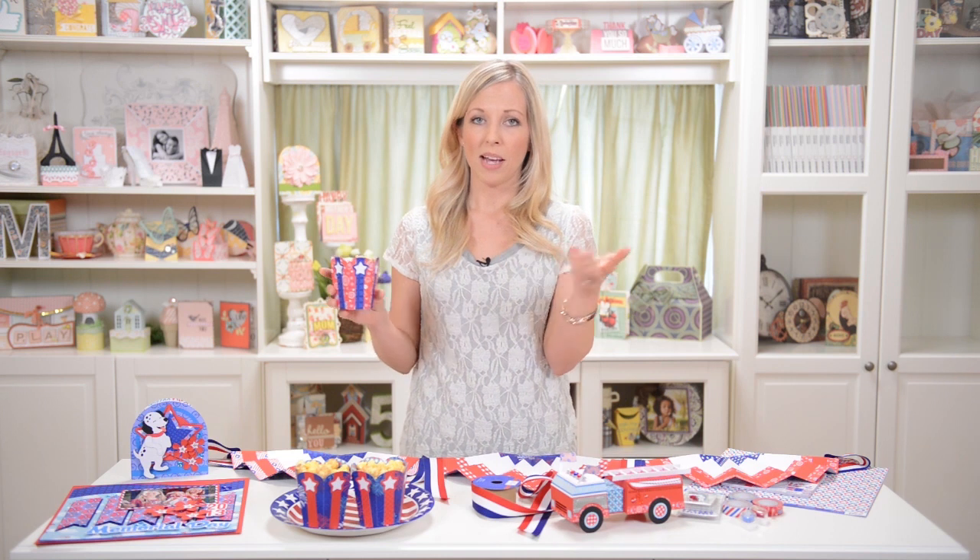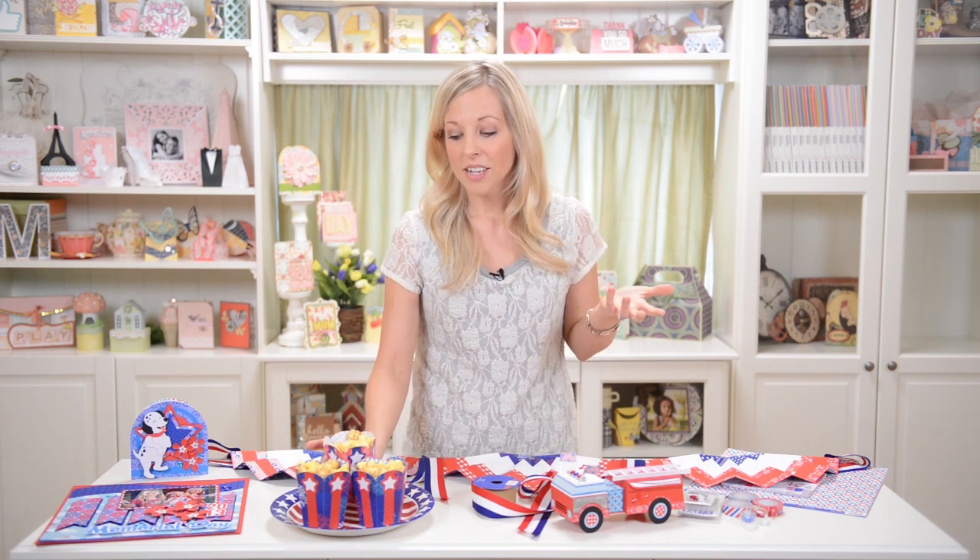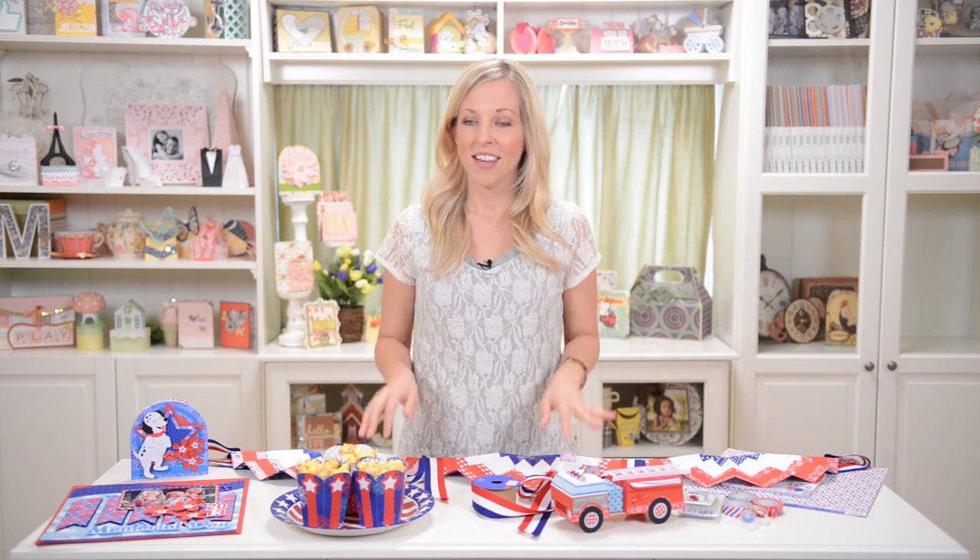You could just grab a big bag of popcorn and throw it in a big bowl at your party — totally cool. Or if you want to make it a little more special, if you have some fun paper laying around and you want to make little cups, I think it's fun, and it just makes it a little more special and festive, especially for kids. You know, they get their whole own cup of popcorn — it's kind of exciting.